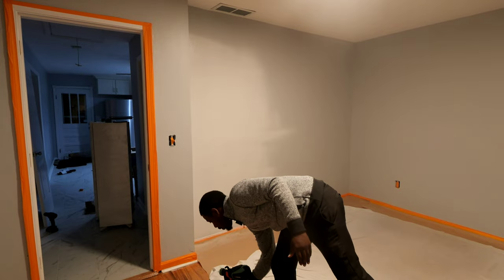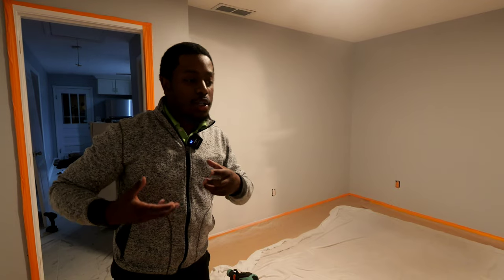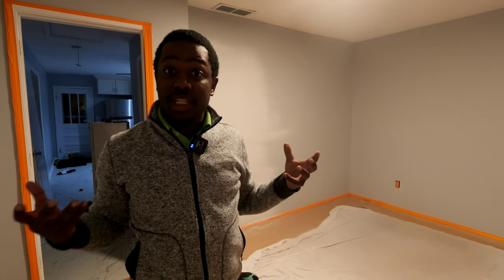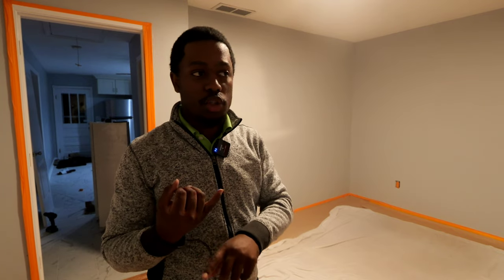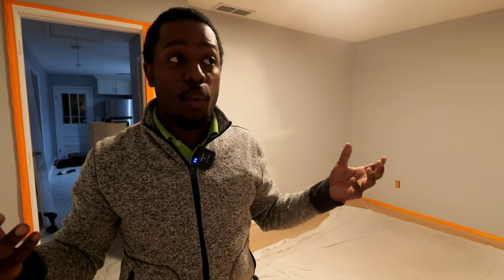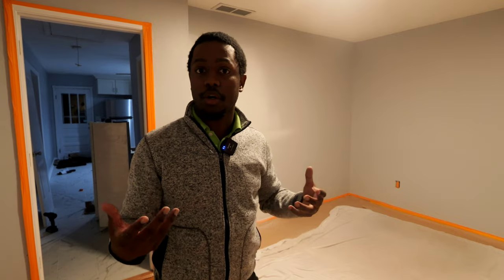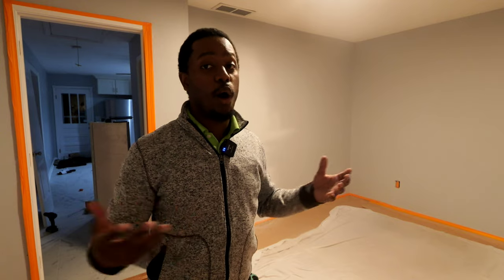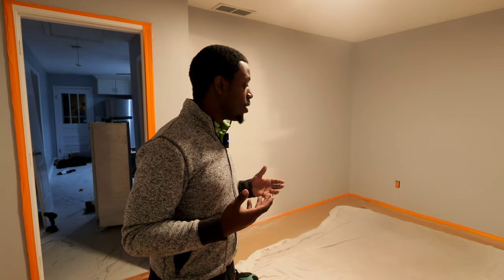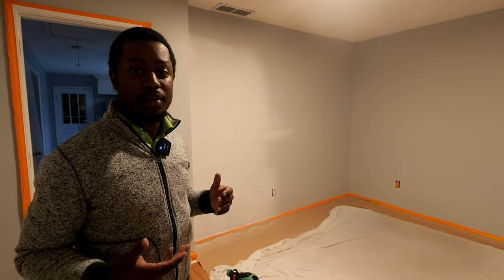I'll get this room done first, get it all primed. It takes about an hour to dry, so I'll do one coat, go to another room, come back, and do this one, bouncing back and forth until all the walls are finished with primer. I want to go a darker gray - make the home theater a darker room because I have the ability to have a dedicated room this time. I want it light controlled, able to open the blinds or make it completely dark. I'll have white speakers so I want a darker wall, and a rug to help with the acoustics since it's all hardwood floor.